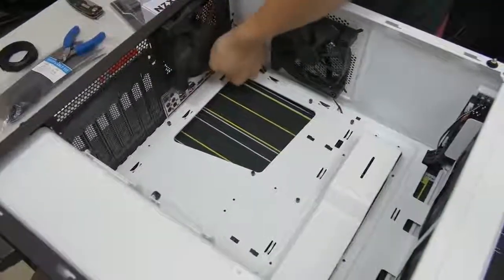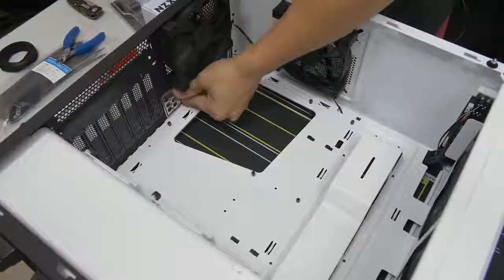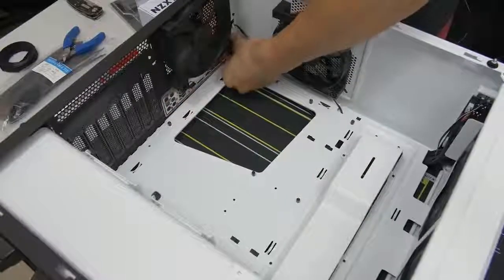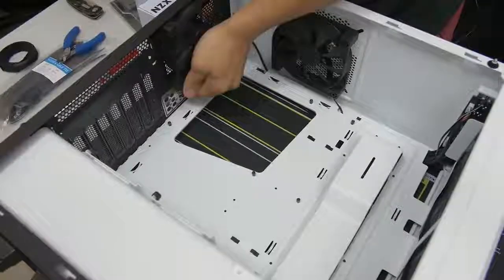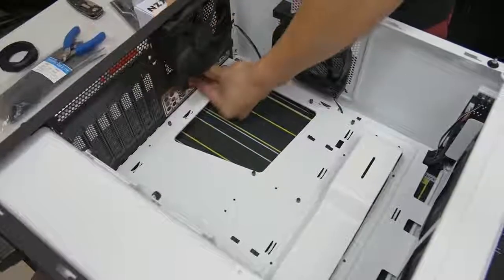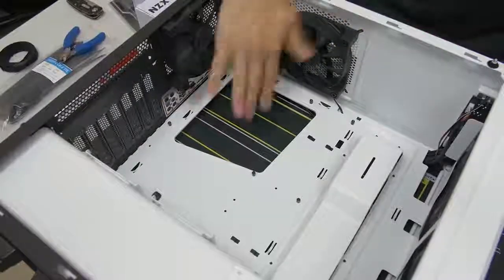You want to look really closely to make sure that the entire perimeter of your IO shield is flush. Push it firmly around the edges and make sure it's all good in there.